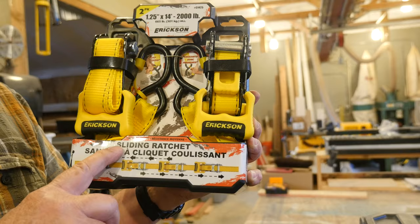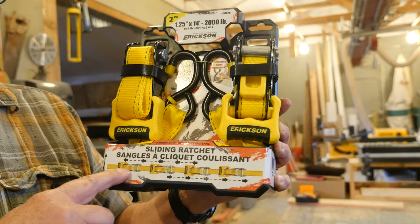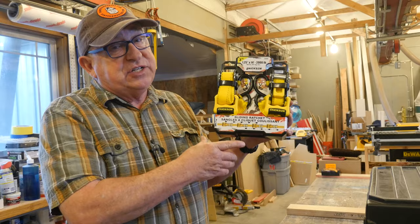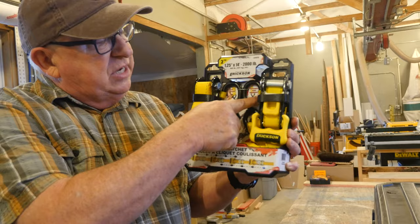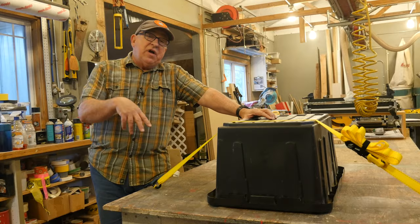First of all, this is called a sliding ratchet, with the promise that you can move the ratchet securement device — the ratchet head — where you need it, back and forth a limited distance, but enough to get it out of the way of things like the edge of the load or too close to the side of the truck bed where you can't open the handle. We're also going to look at how the handles are formed and a feature that helps keep the hooks in place when the strap is not yet tightened so it doesn't fall off the load before you can get it tensioned.